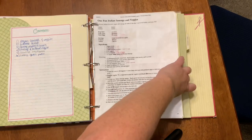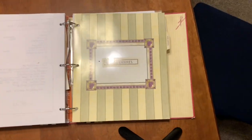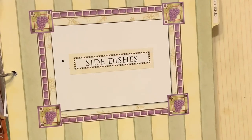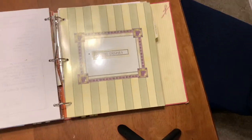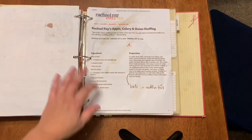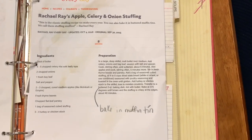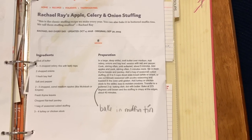I'm going to flip to the side dishes section for this video, where we'll find the apple celery onion stuffing from Rachel Ray. This is my side dishes section of the recipe binder — I don't have a contents page organized at the front for this section, I just flip through to find something that fits. I've been making this recipe for a long time.